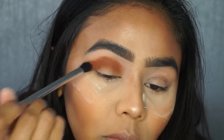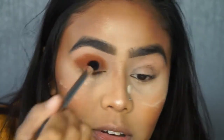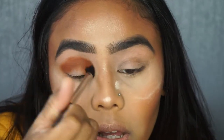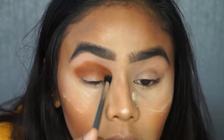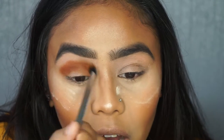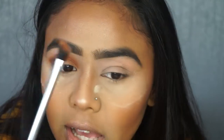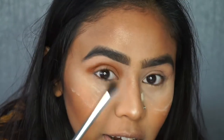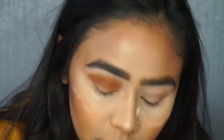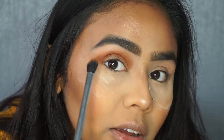I always like to do my right eye on camera because that's my good eye — this is the one I enjoy blending eyeshadow on. I don't quite like my left eye, and I think we've all got an eye or a part of our body that doesn't behave as well. I like my left eyebrow but not my right eyebrow.